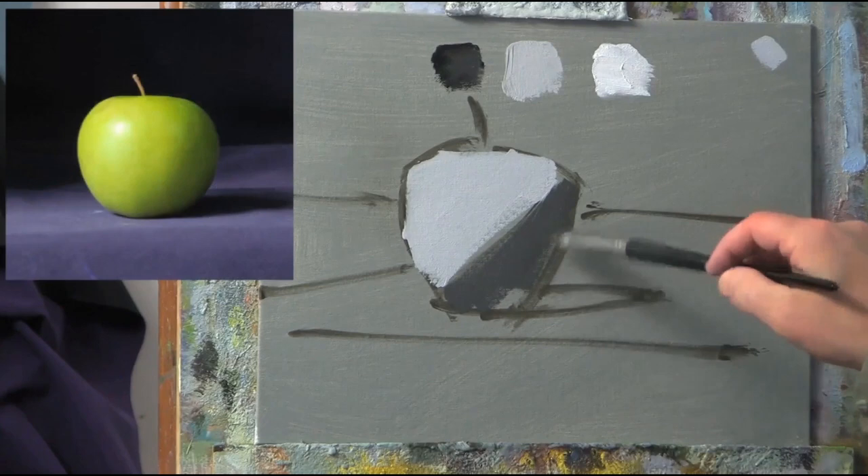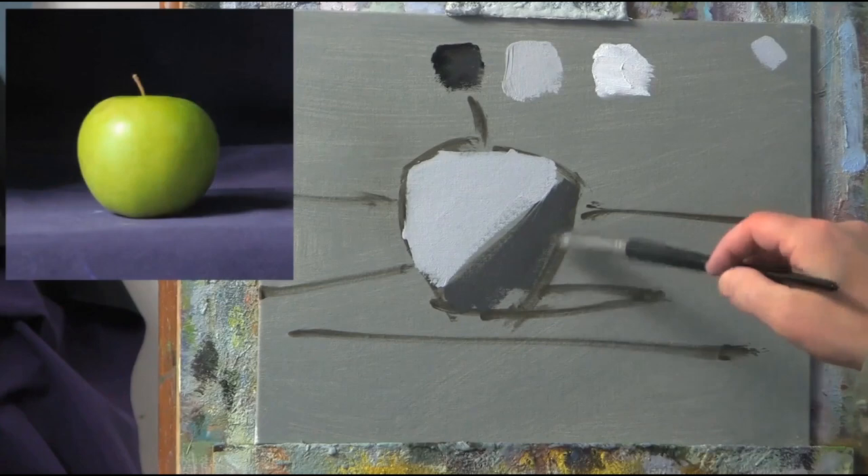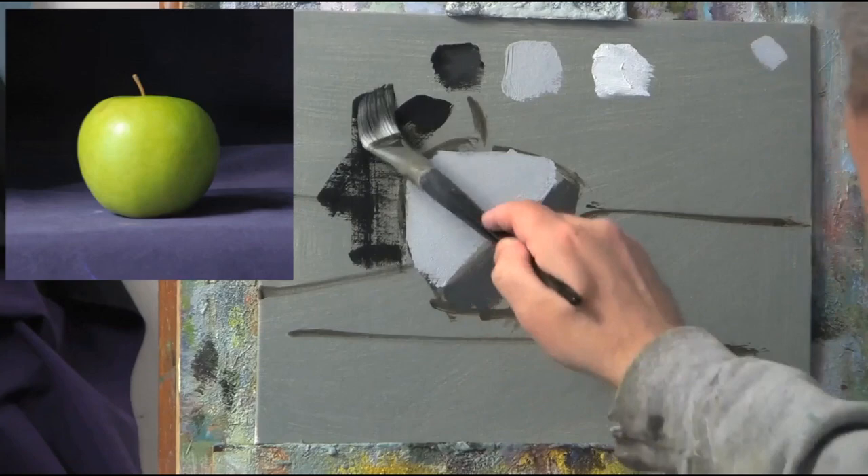Painting on a toned ground can be very helpful because it provides a starting place when you begin choosing your first values. Here's what I mean. When beginning a drawing or painting, as soon as we start adding tone — whether color or black and white — we're trying to determine what the values are and how they relate to one another.